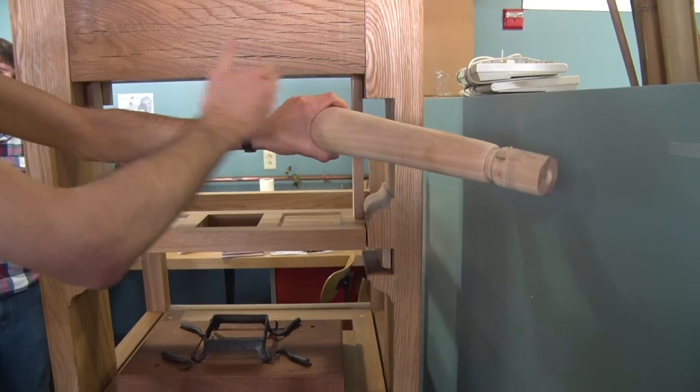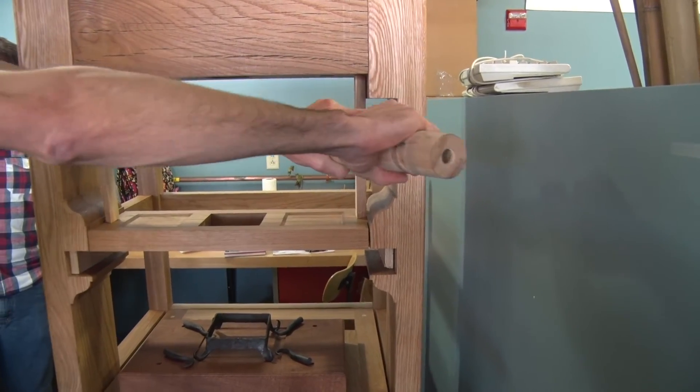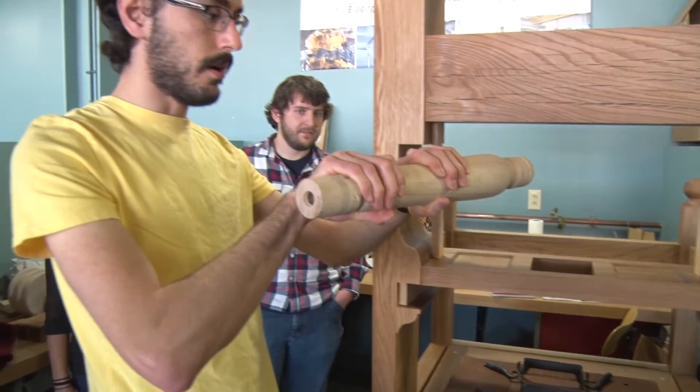As the user pulls this, this rotates down, hits the platen pan, and that actuates the actual press, making the impression.